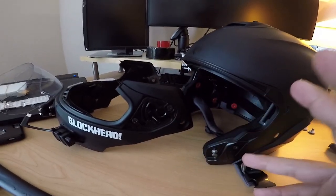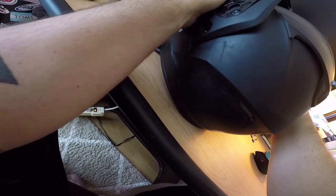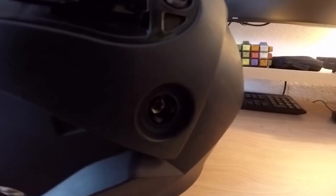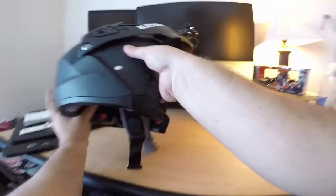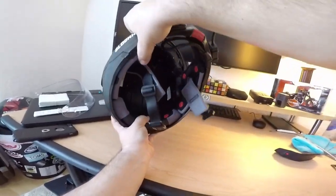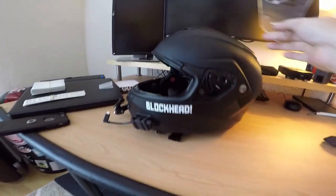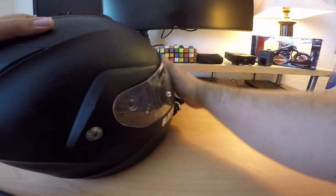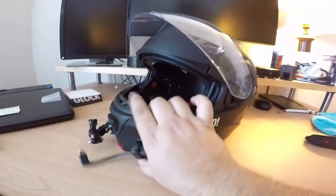Getting it all back together is pretty easy — the padding just goes right back in. Lining it back up is pretty easy. You're just gonna line it up with the holes here and they just screw right back in. That's it, pretty easy stuff. Then the front face piece installs back in super easy as well — you just gotta line up the sides.